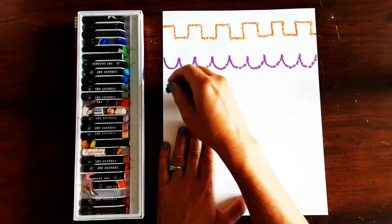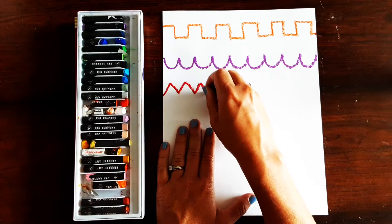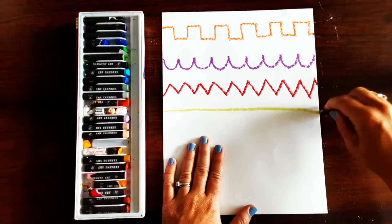Another line you can do is a zigzag line — this is like making a capital M that connects all the way from one side to the other. Of course you can always make a straight line. You could also do a wavy line so this curves up and then curves down.